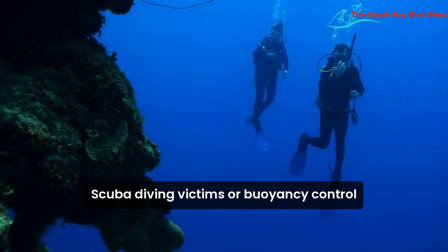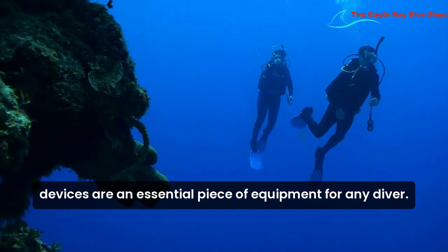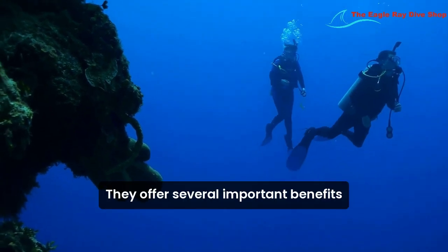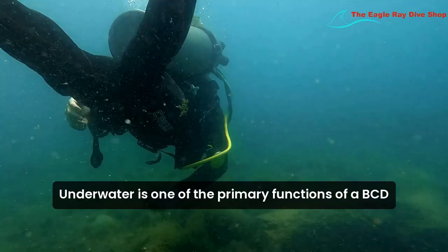Scuba diving BCDs, or buoyancy control devices, are an essential piece of equipment for any diver. They offer several important benefits that enhance safety and comfort underwater.